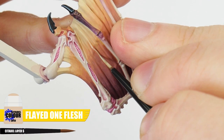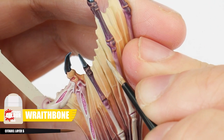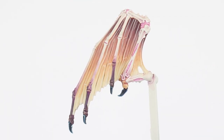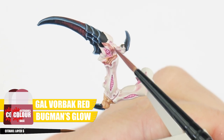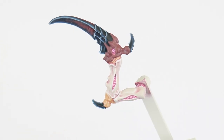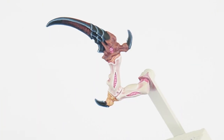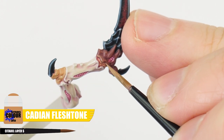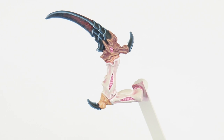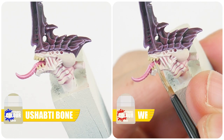To finish our wings, we can use Flayed One Flesh to highlight the folds of the wing membrane, switching to Wraithbone at the end where the Flayed One Flesh base colour is still visible. To paint any dark fleshy areas, we can start with an equal mix of Galvorbach Red and Bugman's Glow. We can then paint a chunky highlight using Bugman's Glow. And then Cadian Fleshtone is used for a line highlight. With the darker fleshy areas done, the only things left to paint are the teeth and eyes.